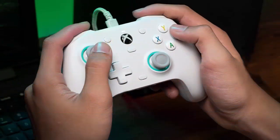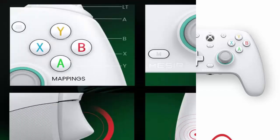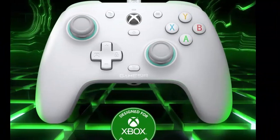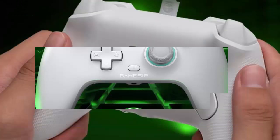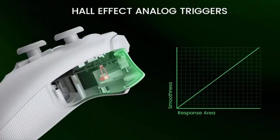GameSir G7 SE, wired controller for Xbox Series X, S, Xbox One, and Windows 10/11. Plug and play gaming gamepad with Hall effect joystick and Hall trigger, 3.5mm audio jack. Versatile compatibility — supports Xbox Series X/S, Xbox One X/S consoles, and PC Windows 10 and above, including the Steam game platform.